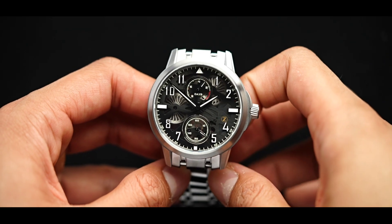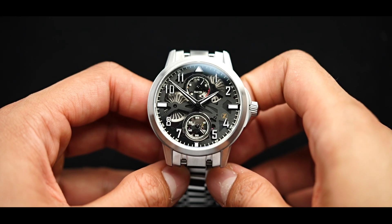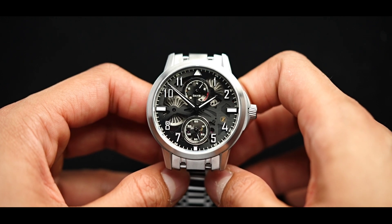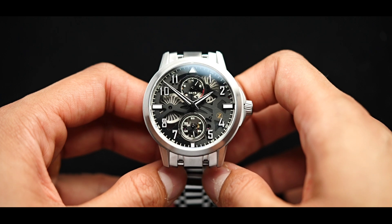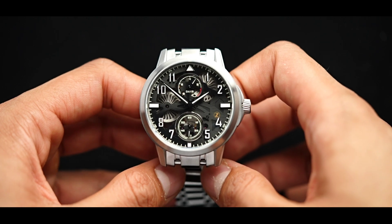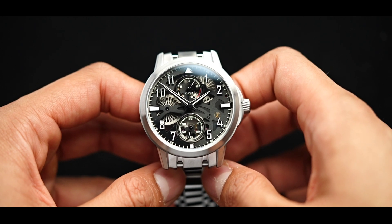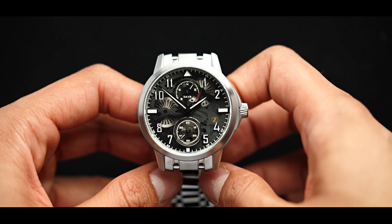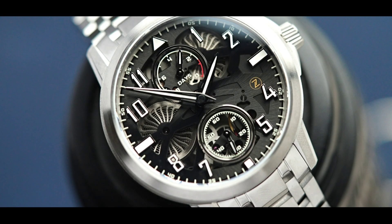I remember seeing Zellos for the first time and thinking to myself, I believe this watch brand will go the distance. In the very early stages of Zellos, I could already see that in a world of hundreds and thousands of watches, they still manage to have their own identity. We've reached a point where a lot of watch enthusiasts will see a Zellos and without even seeing the logo, we can tell it's a Zellos.